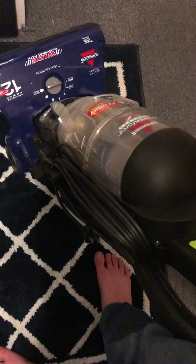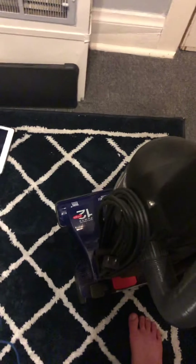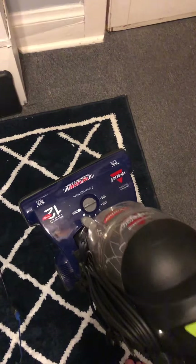Cords are very easily replaceable, and I'll probably just get a 35-foot one to put on it, because it's not like that really makes it less original. A cord is a cord. A 35-foot would actually be kind of nice on this, because my power room has a 35-foot cord, but I much prefer this over the power room in terms of filtration.